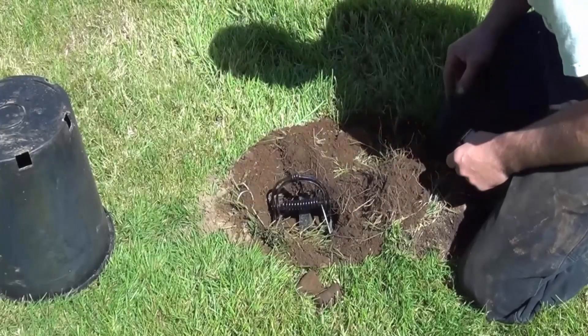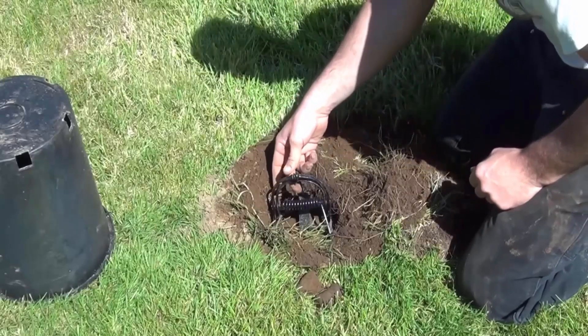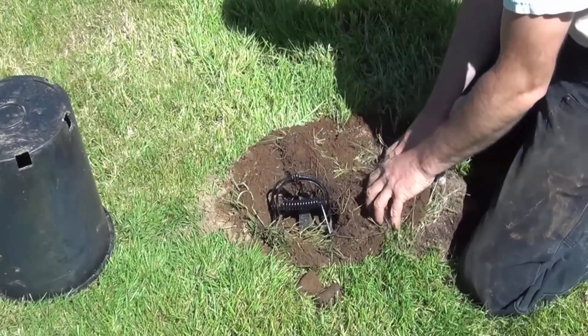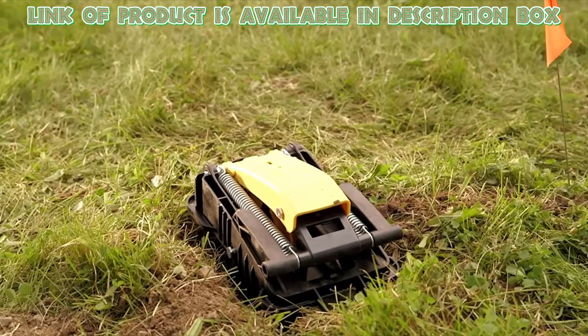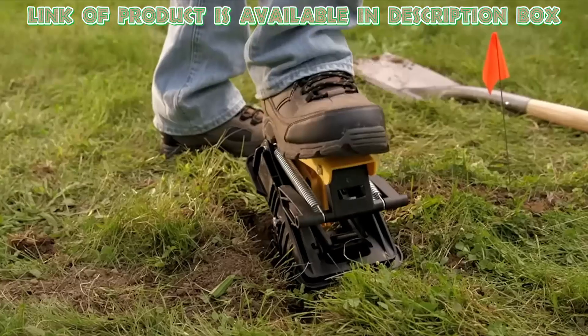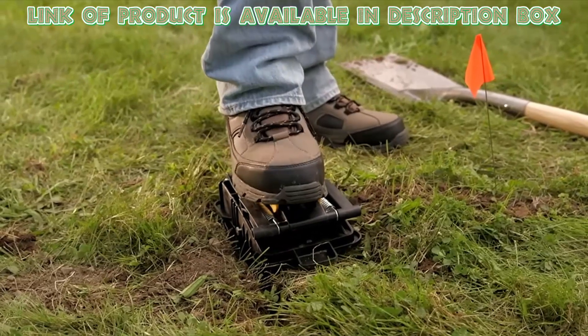You can also use heavy-duty mole traps to catch moles, because these are powerful and reliable for controlling moles in your garden and yard. The Tomcat Mole Trap is a heavy-duty dual-spring mole killer trap that is safer and easier to use, as well as more effective and durable than traditional traps.